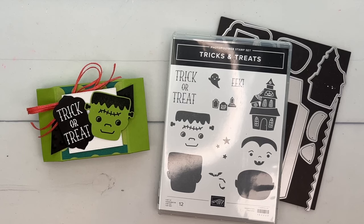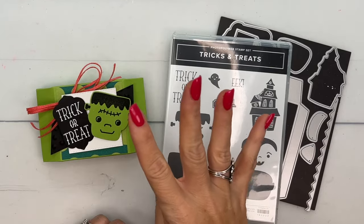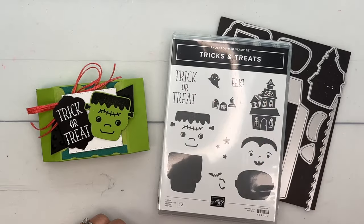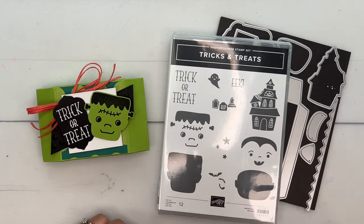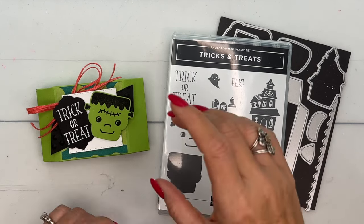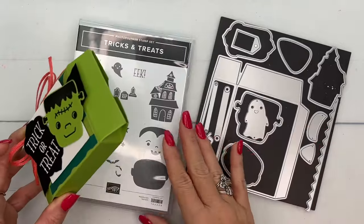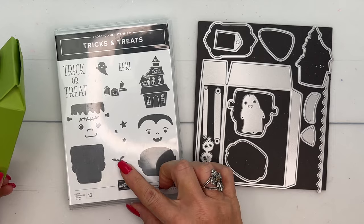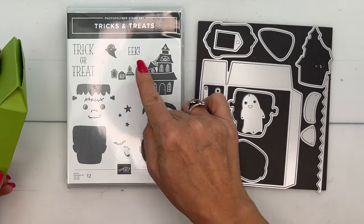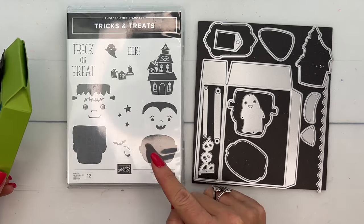Hey everybody, Erica Sirwin here from Pink Buckaroo Designs. I have one more Halloween treat for you — I have four Halloween treats this week on YouTube and on my blog, so if you're looking for Halloween treat ideas make sure you click the link and check out the other ones. This year I'm using the Tricks and Treats bundle from Stampin' Up. I adore this bundle, it is super cute, and I had fun looking for candies to match our little Frankenstein or vampire.